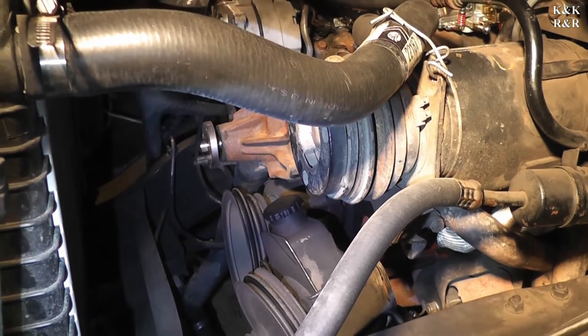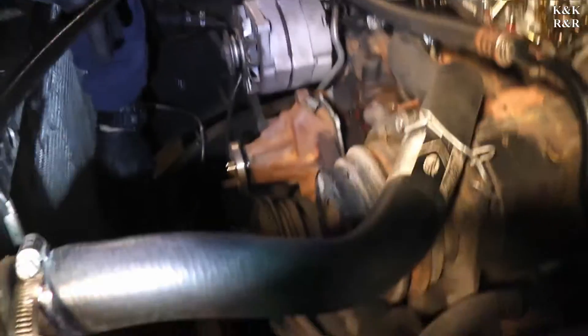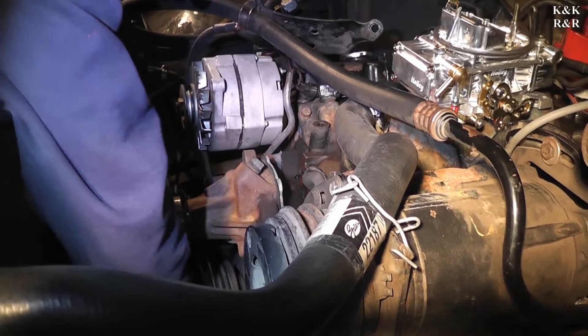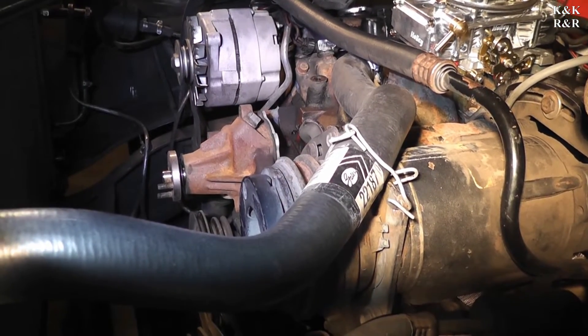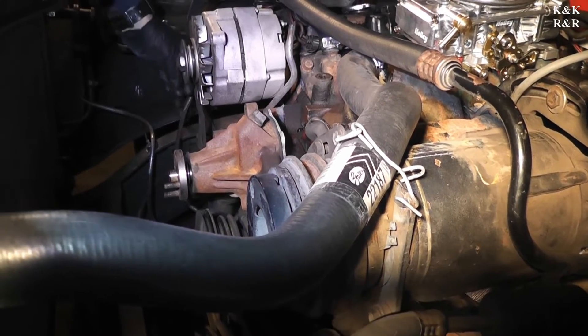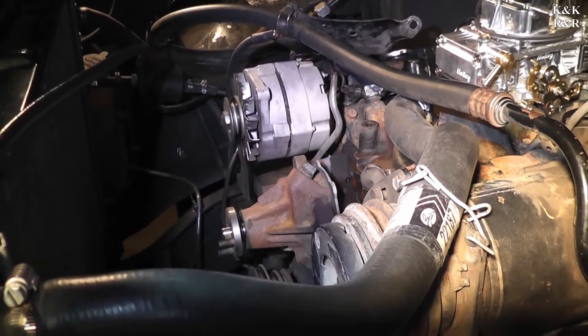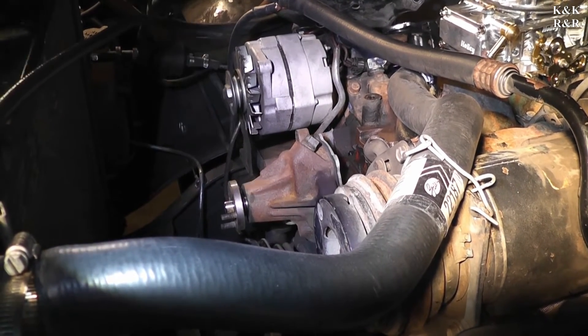Now you've got the alternator — the lower alternator bracket unfortunately is going to have to come off this water pump because we're going to be pulling the water pump out today. These should be 9/16 bolts. You should just be able to let the lower alternator bracket hang there so you don't have to take out the alternator, but if you want more room take out the alternator and take this bracket with it.